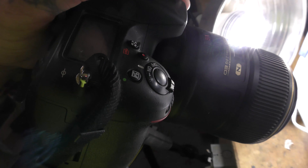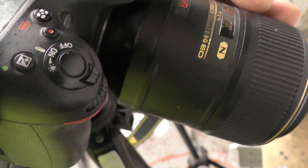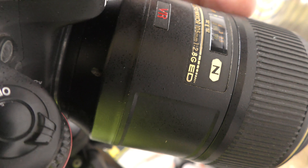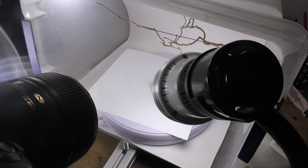In our lab we use Nikons. This is a Nikon 7100. You can use any lens for this — I'm just using a Nikon 105, but any lens works. I like using this lens for demonstration because it over-exaggerates aperture. I'm also going to be over-teaching this because I have students who have never touched a camera before.